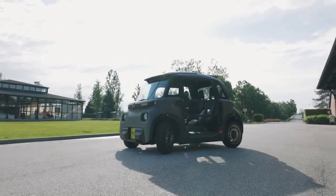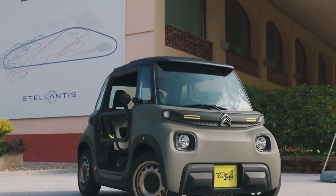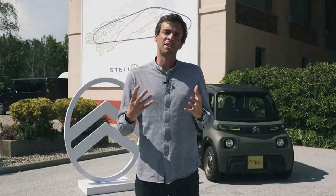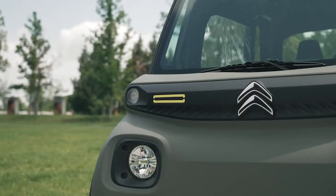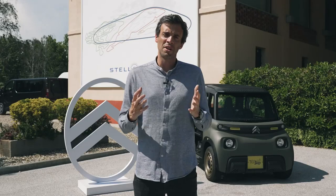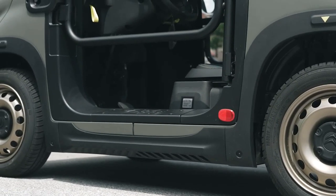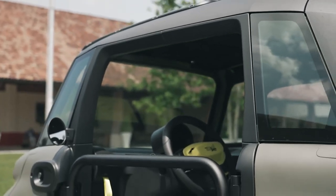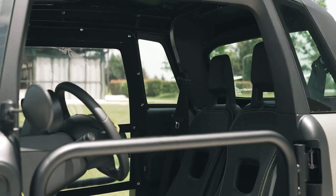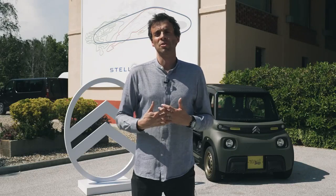We decided to make an AMI for summer, an AMI that can go everywhere — hence the AMI Buggy. The first big difference from the AMI is the color: a nice khaki that emphasizes its ruggedness and a more Buggy style, underlined with a bright yellow accent. The second difference: we removed the doors and added large openings with a metallic frame that really opens the interior towards the outside, making it a much more outdoor type of vehicle. We also created new accessories — including bags for the steering column and the possibility to open the roof — to further enhance the experience.